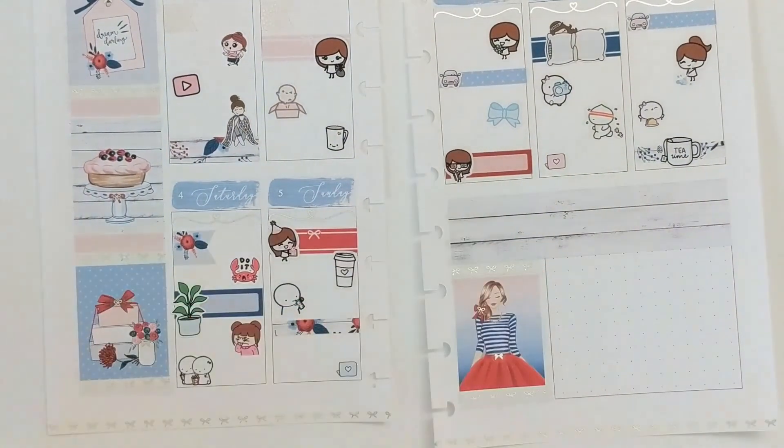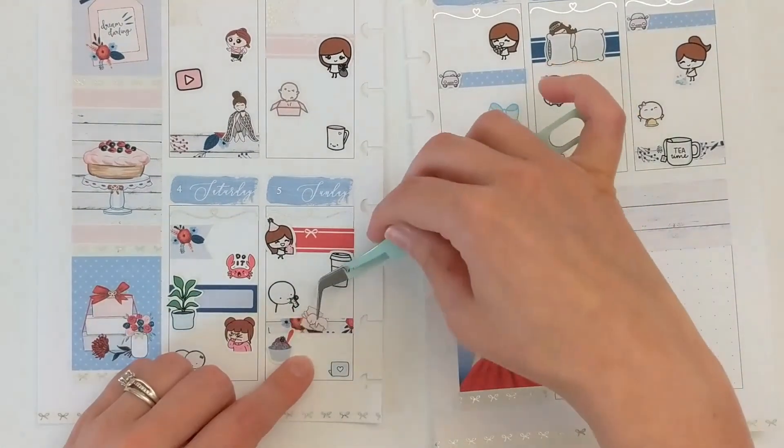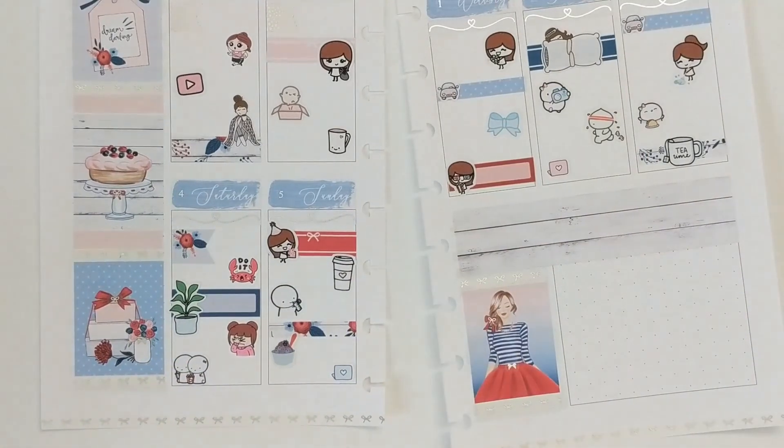That Saturday evening we just watched a movie, made popcorn, and relaxed, which was really nice. I used some little emojis from the Coffee Monsters Co. to mark that.